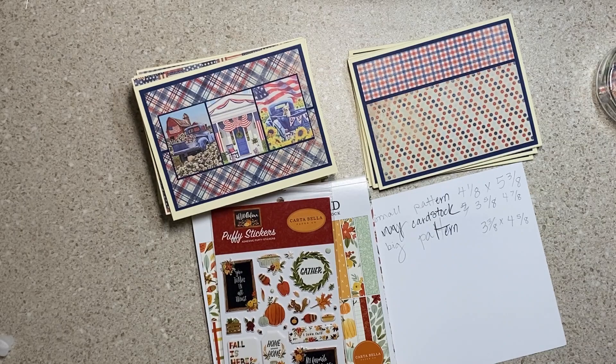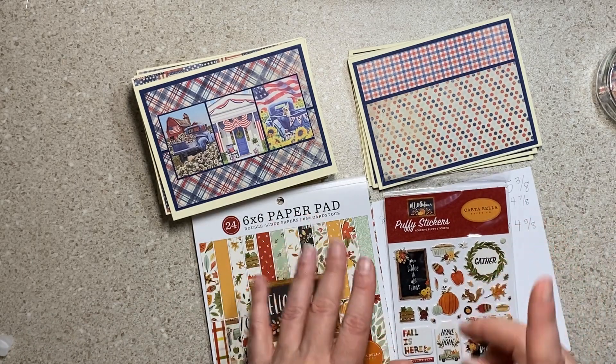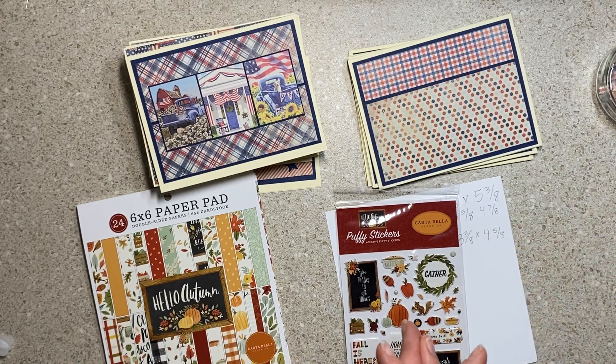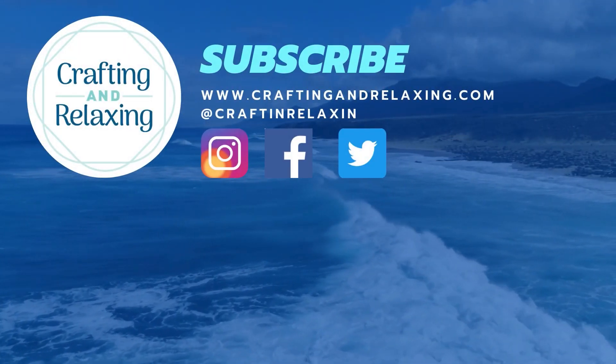Thanks so much for watching. Check out the other collaborators in this video — you're going to see all kinds of things. Smash That Small Paper Pad isn't just about cards. You will see cool mini albums and embellishment ideas. This collab has all sorts of fun things, so check it out. I hope that you get inspired and you come back next month to see these amazing cards, because I think there'll be fun ones. Bye-bye.